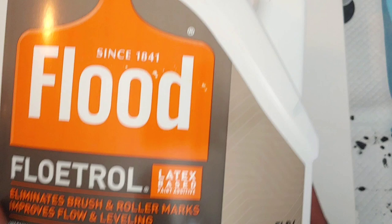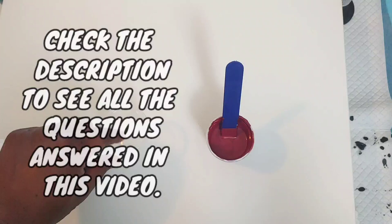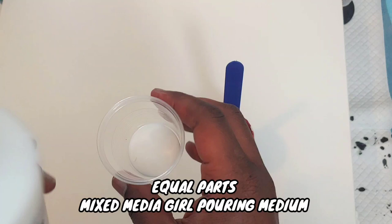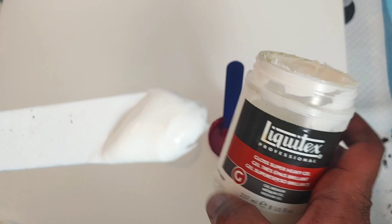And a little something else, so let's get to mixing. I'm going to do half pouring medium and half American Floetrol, but I'm going to add one ingredient to thicken it up. We're just going to take a little out of the cup — just a little bit of the pouring medium — and a dollop of your Super Heavy Gloss Gel.